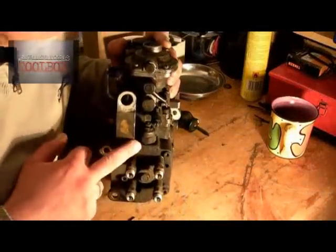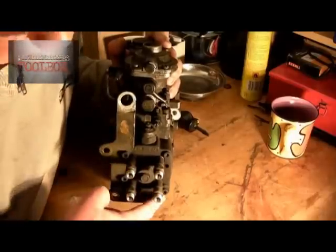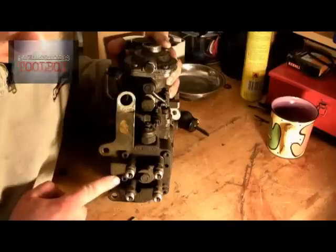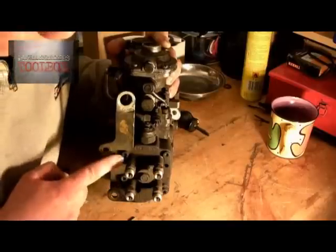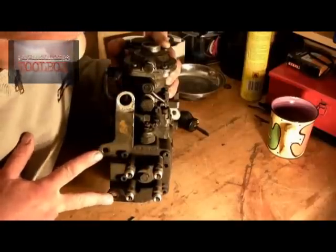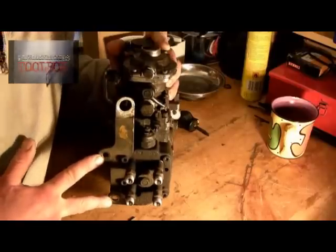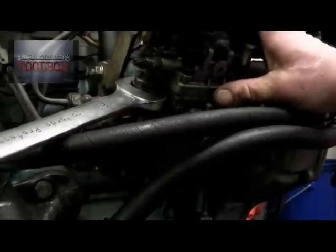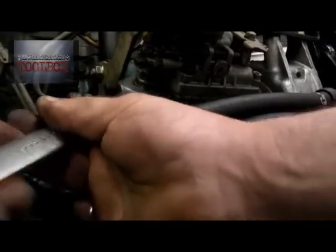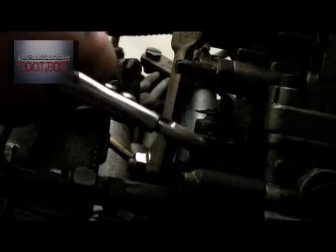For removal of this stop solenoid you have a couple of options. You can remove the bracket here, which is held on by three bolts — in this case one allen key screw and two torque screws. Take the accelerator cable off, remove the bracket, and undo the eight bolts that bolt it onto the engine. Alternatively, as I've done, use a 24mm spanner and struggle a little because you can't get the full swing in. I cracked it off slightly then used a pair of mole grips to turn it round.